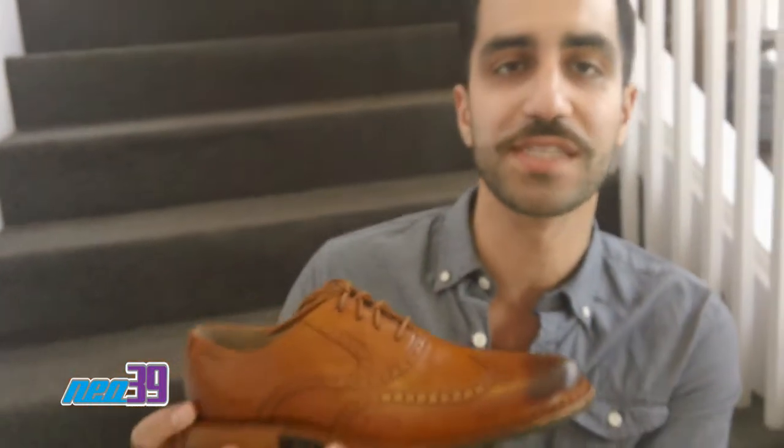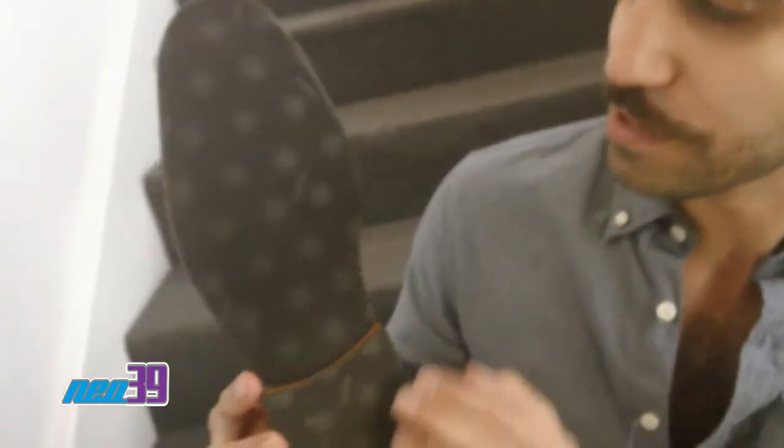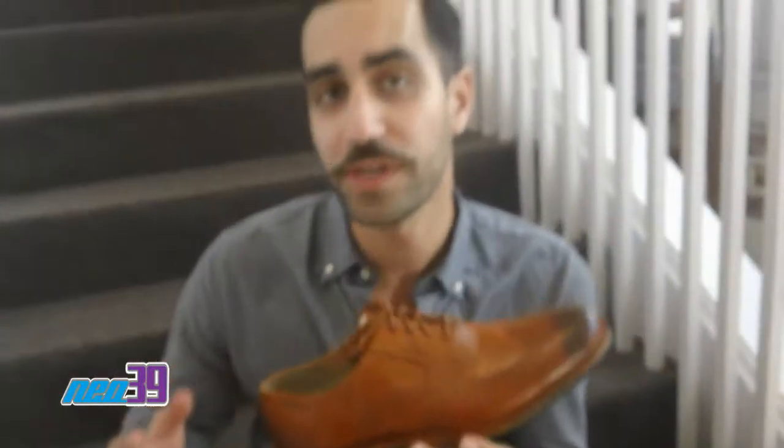Everybody knows Vibram sole is the hottest thing right now, and this shoe has not spared any expense by giving you a great Vibram sole, which offers fantastic comfort. For a shoe at this price point, it's very difficult and rare to find a Vibram sole, and Subago spared no expense in giving that to the customer at a price they can appreciate. So you definitely want to check this out at NEO39 before it's gone.